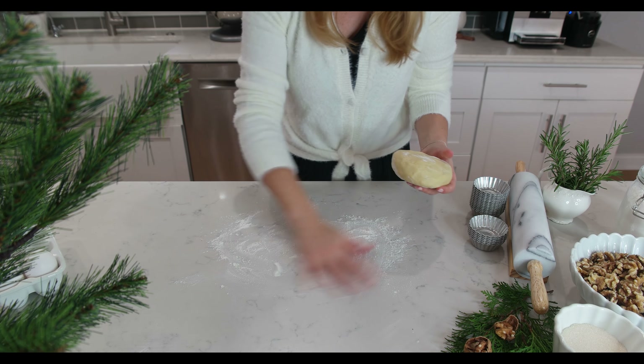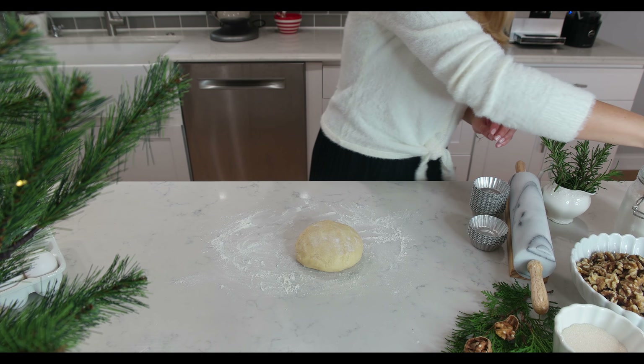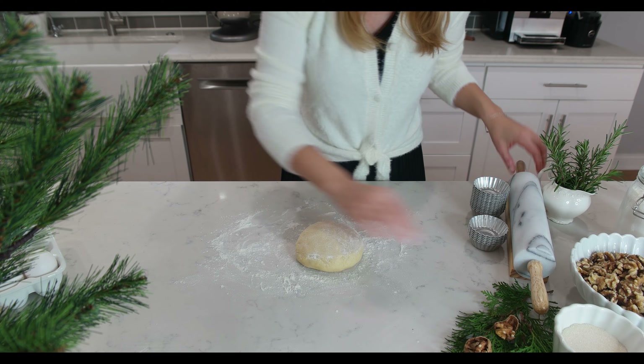It looks perfect and we can begin to roll it out. Keep flouring the counter, the dough, and the rolling pin to avoid tearing it.